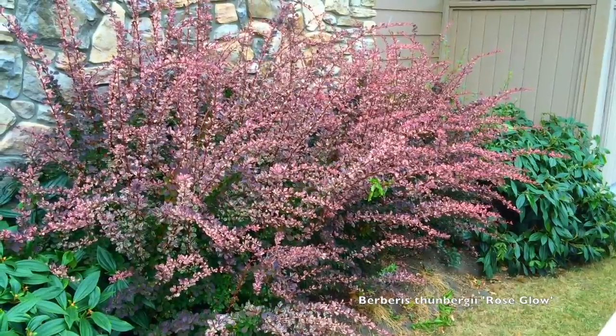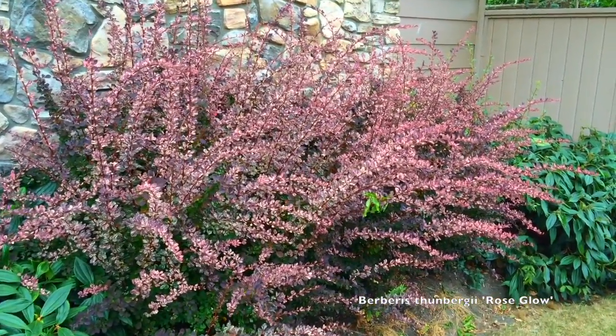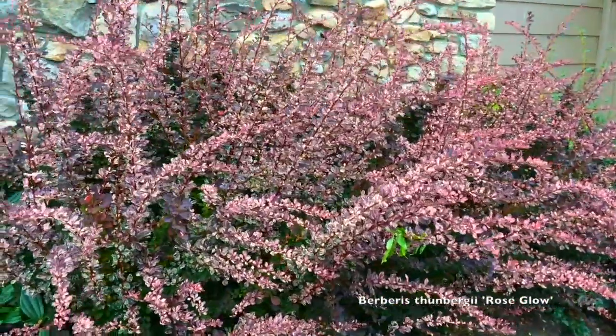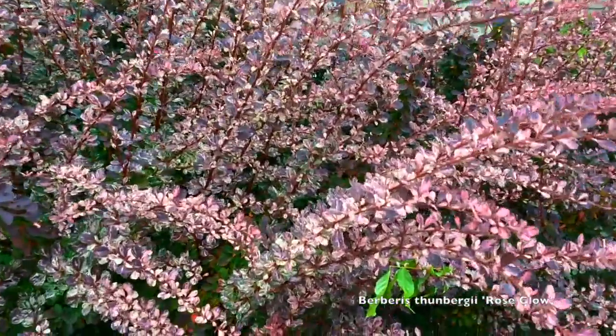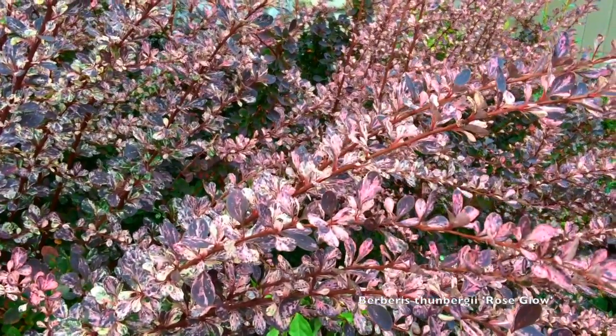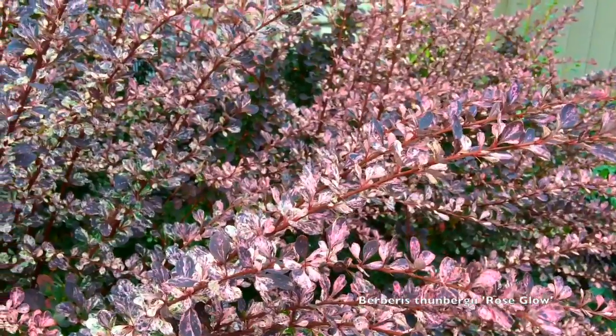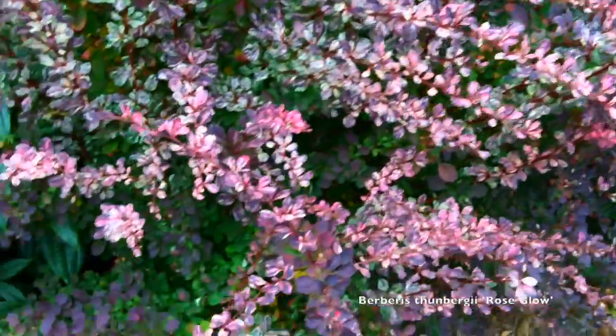If you don't give this plant good sun you will not get this variegation that you're looking at. The more light you give it the better for the variegation. You can see that even inside of itself — where it starts to shade out its own older leaves — you lose the interest in the variegation of the plant.